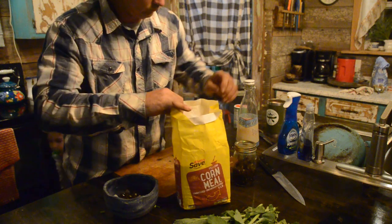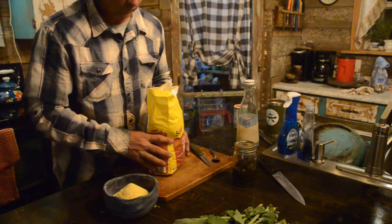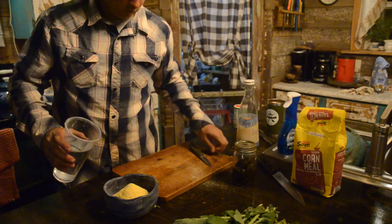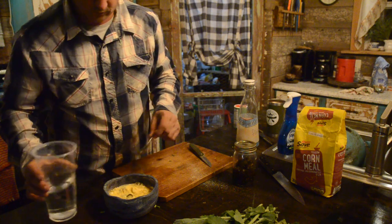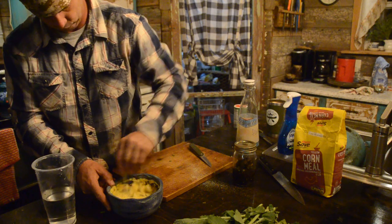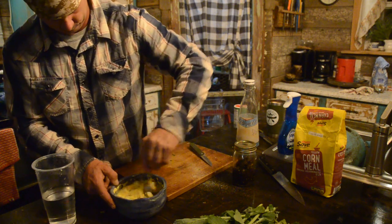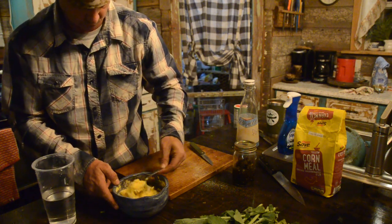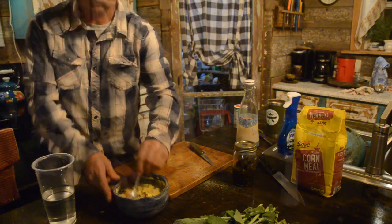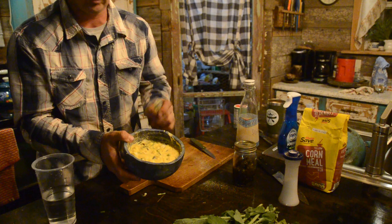Cornmeal - we're just gonna pour that in. That may be too much. At this point we're gonna start adding water and stirring it till we get the consistency we want. All right, that's gonna be our hush puppies.